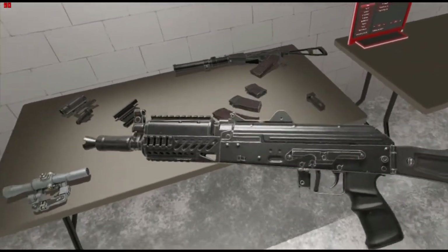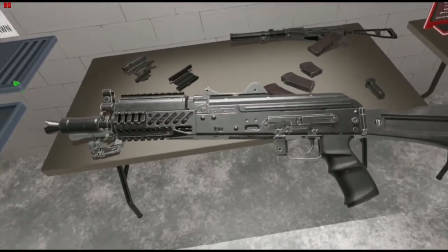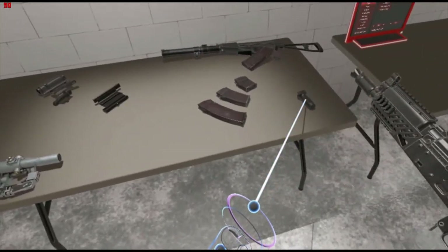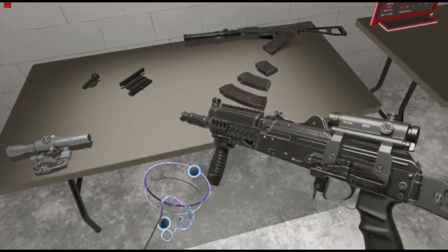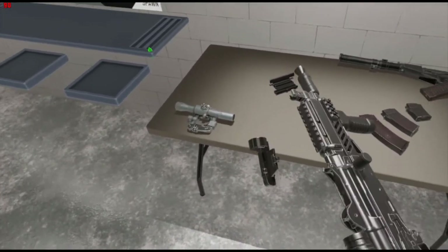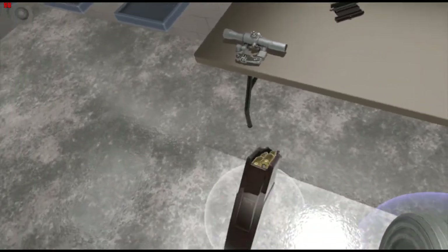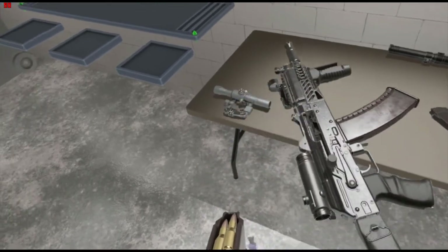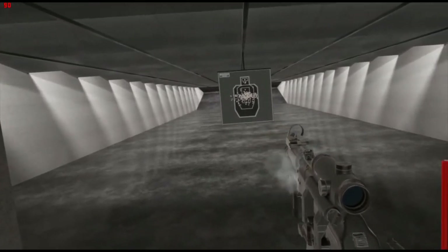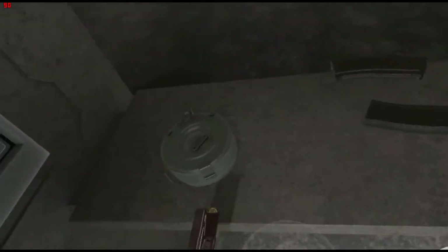That's the regular AKS-74U, and then we've got the tactical version, which has a different pistol grip, black furniture as opposed to wooden, Picatinny rails, and a different charging handle. It works just the same, but with this you can put in a foregrip, add another sight, or a laser sight. Got those tactical rails — gotta have them.